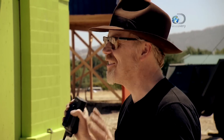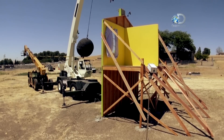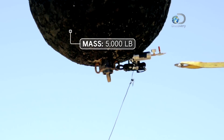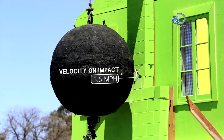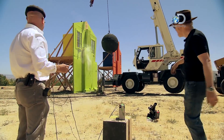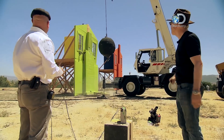The question they're aiming to answer is what kind of hit will the house take without Homer. This is the Simpsons wrecking ball control, minus Homer. In three, two, one — go! Oh yeah, fabulous!